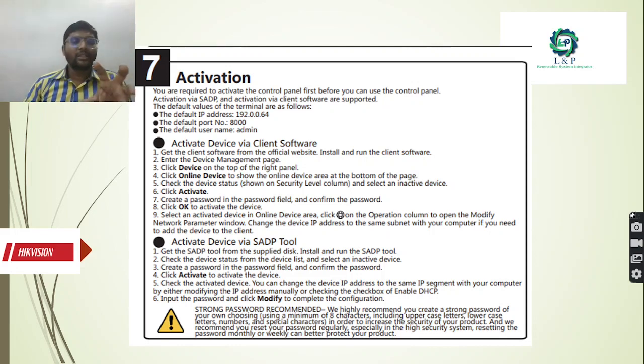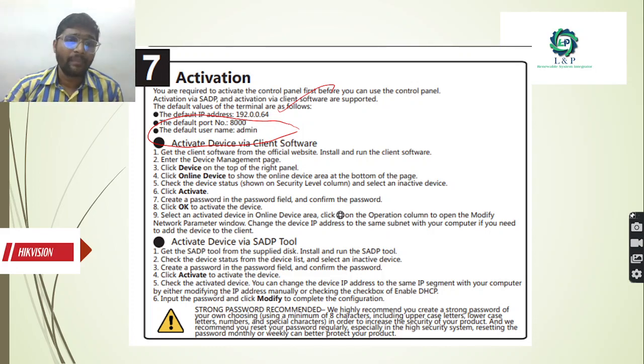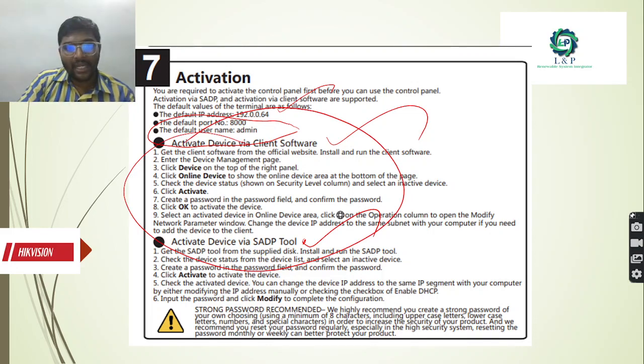The seventh most important step is the activation. You can activate in different methods - either by accessing through the IP address, using the default IP address with the username and port address. You can enter and change the settings. Or you can activate using the SADP tool. If you get into the software, you have a separate provision by getting into the devices, getting into the online devices, you can activate them. You can create a password for yourself and also activate the devices.